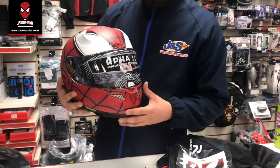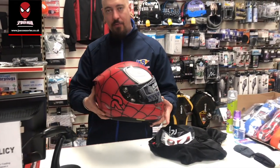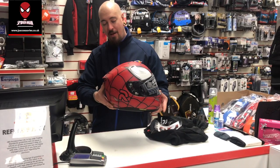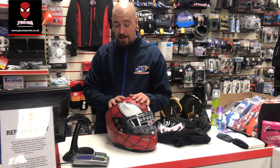There's a £100 saving on these, from £469.99 down to £369.99. Come and get them whilst they last, because they do go very quickly. It's the HJC RPHA 11 Spider-Man helmet.